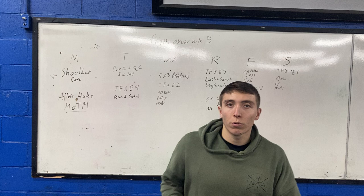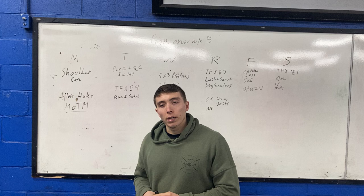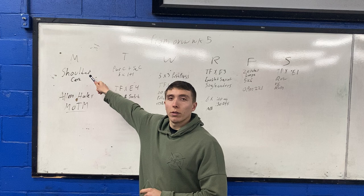Alright, here we go — program overview, week number five. Pretty simple week, should fly through it pretty quick. On Monday we've got shoulder care and Alan Haley's member of the month workout.